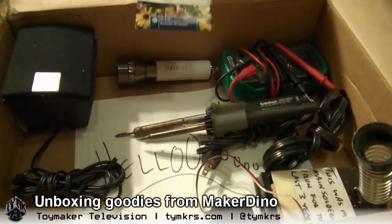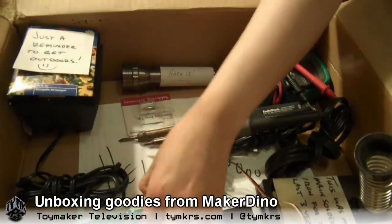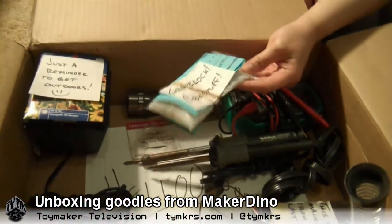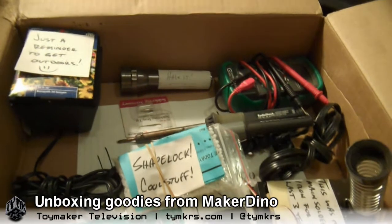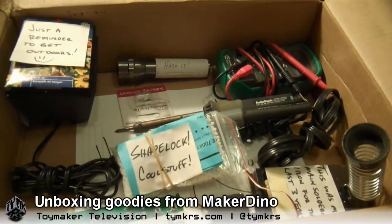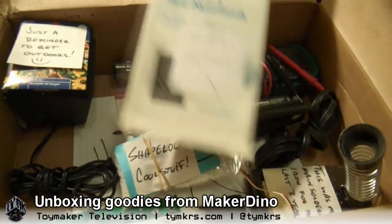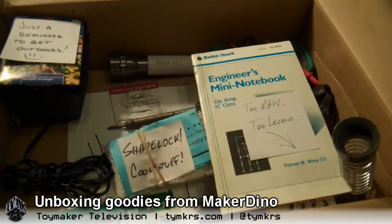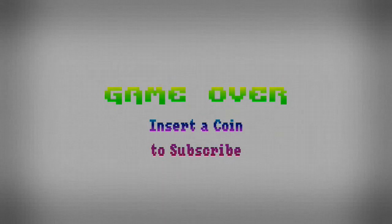We're going to have to plant these seeds — I'll keep these out. We're about to the end of our time here. This Shape Lock is going to be fun — it's like chewing gum for hackers, except I won't chew it because it might be toxic. The man, the legend, Dino. I think that's it. See you guys later! Bye-bye. We post videos all the time, so don't forget to subscribe and follow us on Twitter at TYMKRS.